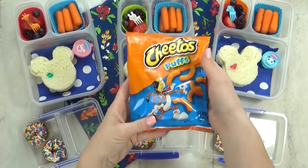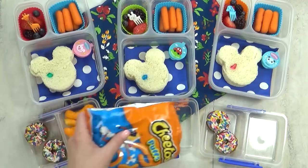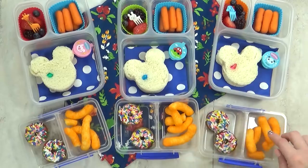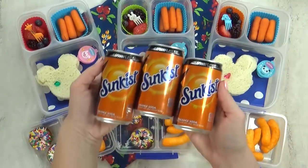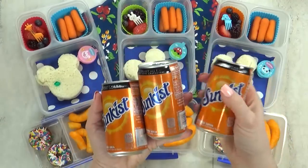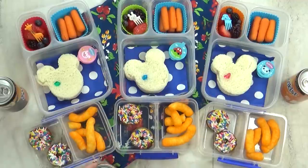I'm gonna add two more of Juliana's favorite lunch items: Cheeto puffs. I'll put a few in a little container — this will keep them nice and they won't get crushed. She's also a big fan of orange soda, so I'm gonna add just a tiny can in there and offer it to my kids to try if they'd like.